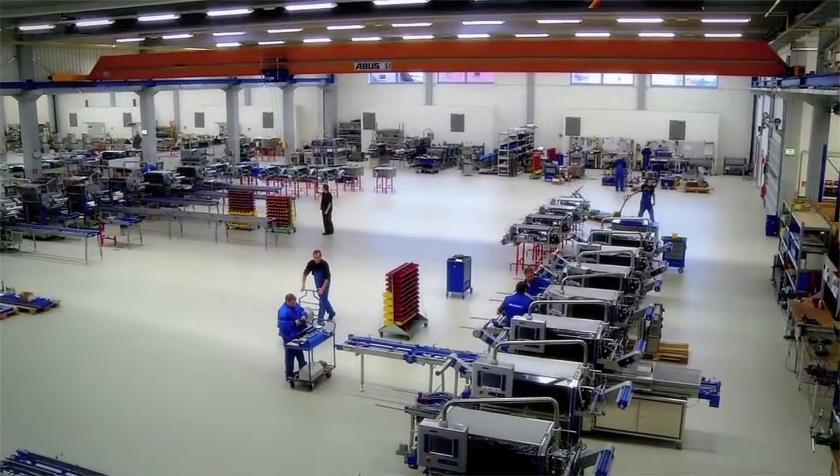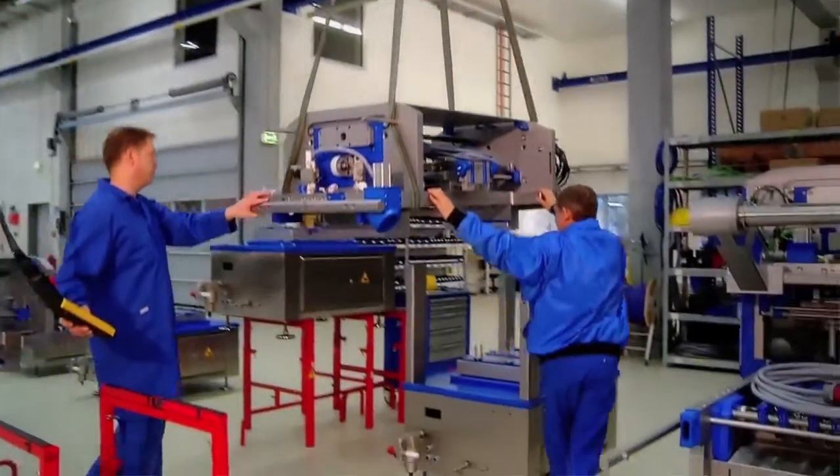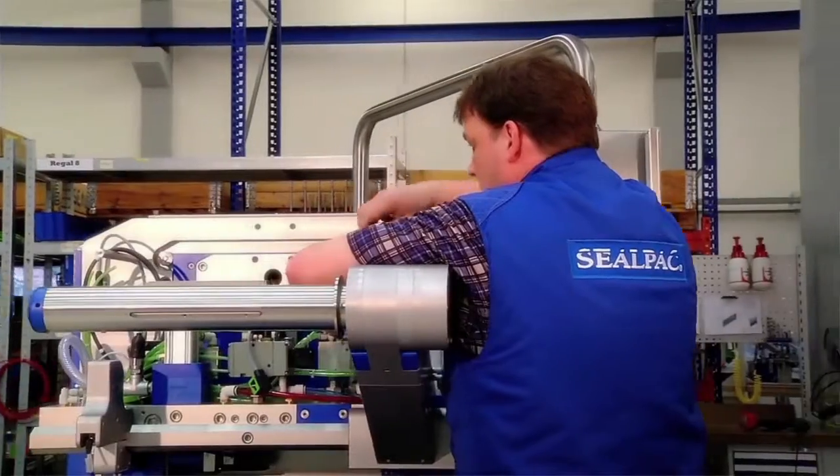From basic maintenance to full strip down and rebuild, SealPak offers a full range of levels of refurbishment on your machinery, bringing it back to full operating capacity.